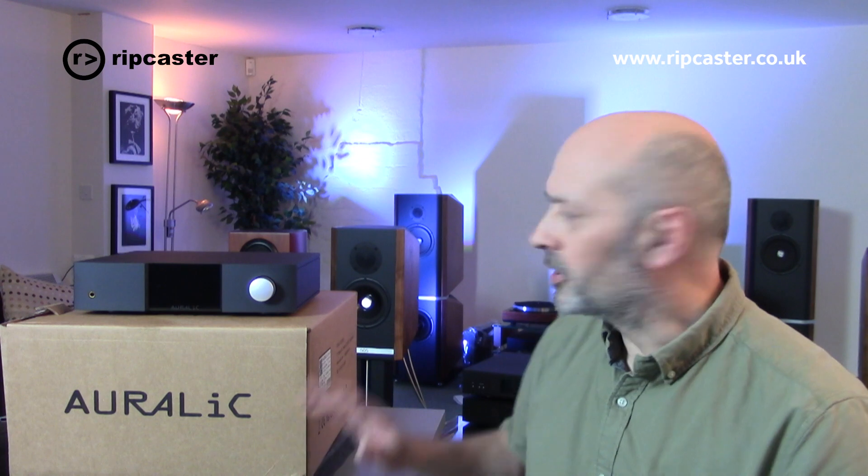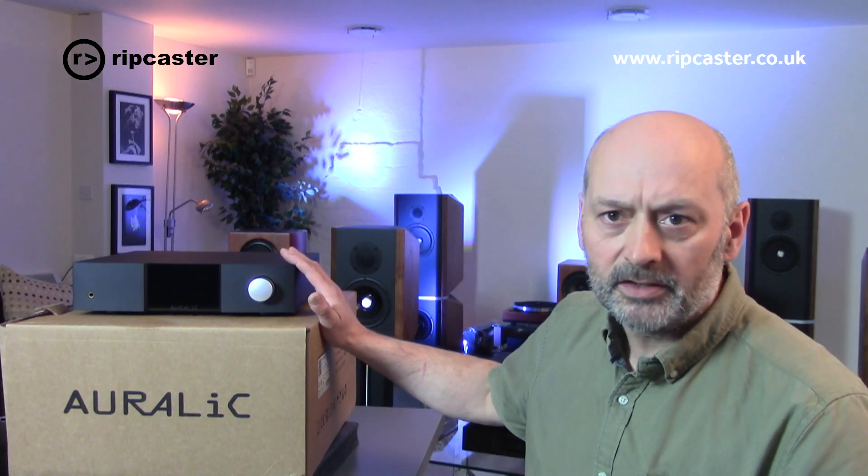Hi there, welcome to Rootcaster. This is a brief video on how to install a hard drive inside an Auralic Altair G1 Streamer.